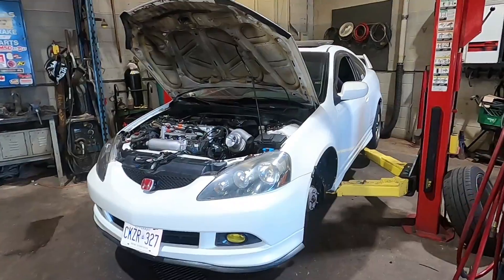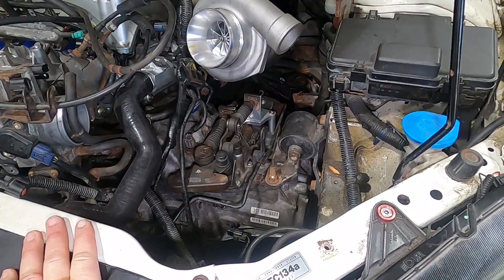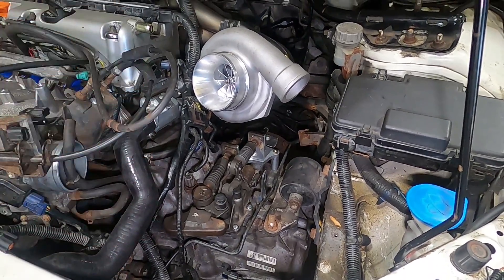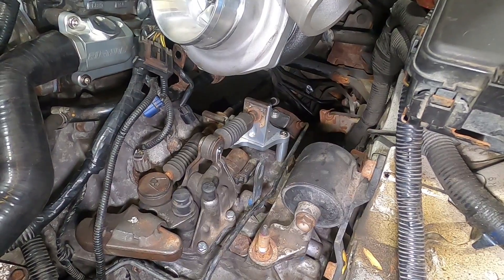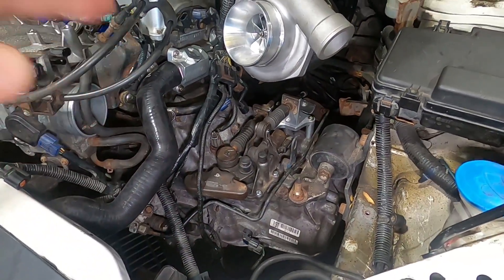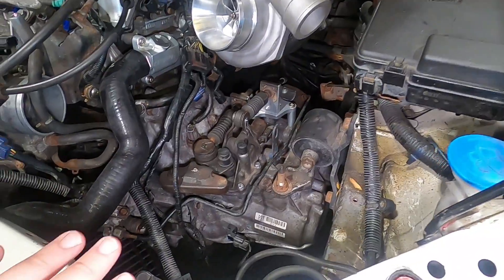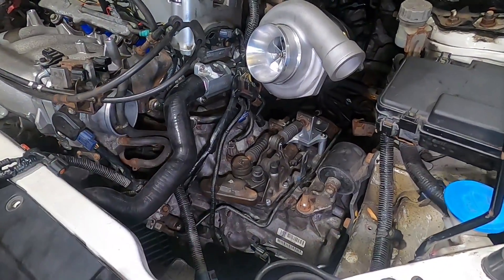Before I get into the turbo kit details, I want to mention the transmission. This transmission is a hybrid of a CRV all-wheel drive transmission and a 9th gen case. I had to do something special about the shifter arrangement — this RSX has an RSX shift box, RSX cables, and RSX shift selector. Luckily, K-tune makes a bracket adapter to hold the shift cables, which allows you to run all the RSX stuff with a 9th gen transmission in an RSX. That's made life a lot simpler — huge thanks to K-tune for that.